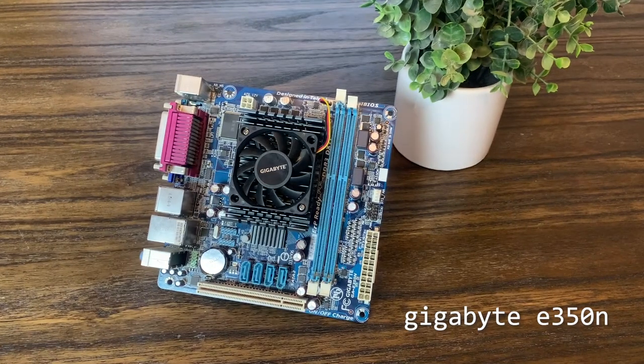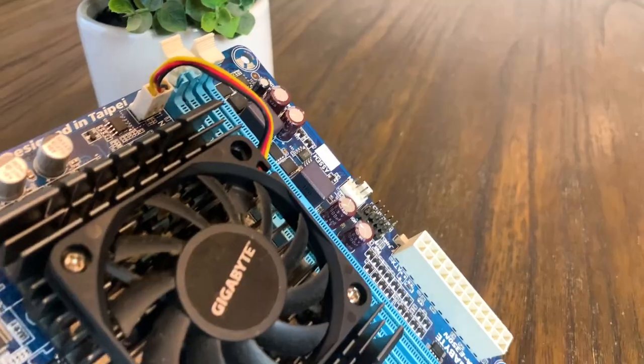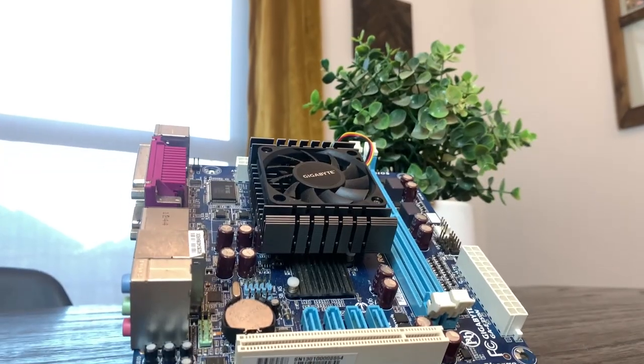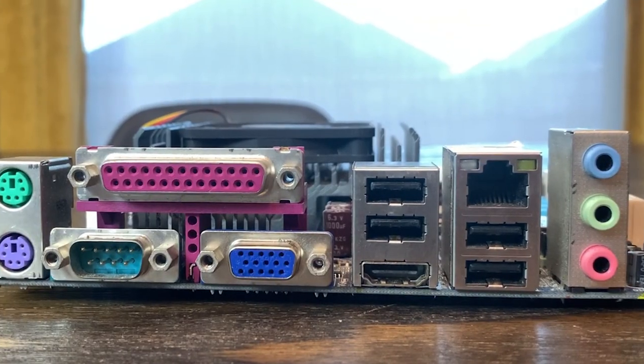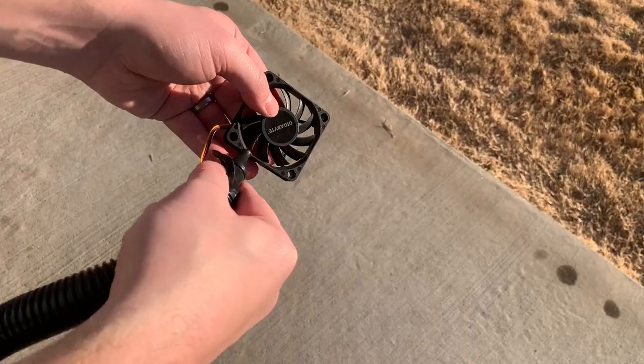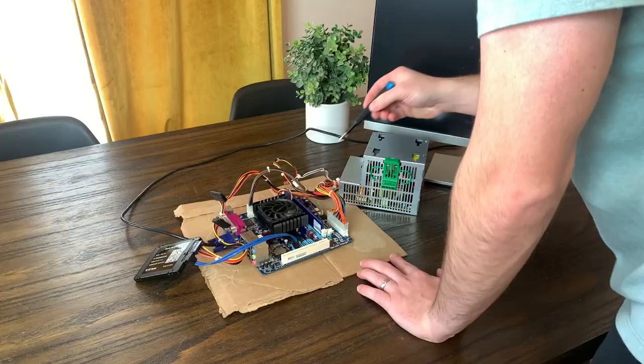This is the Gigabyte E350N, which I bought a while back because it seemed sort of odd and I like odd hardware. I figured considering its small size, HDMI port, and overclocking ability, I could probably find an interesting way to put this to use. But before that, we'll need to get it cleaned up and tested. If you want to see what this board can do, stick around.